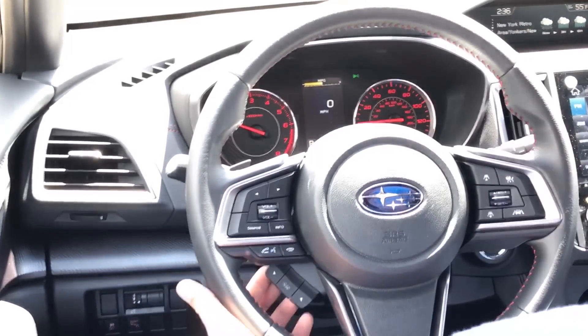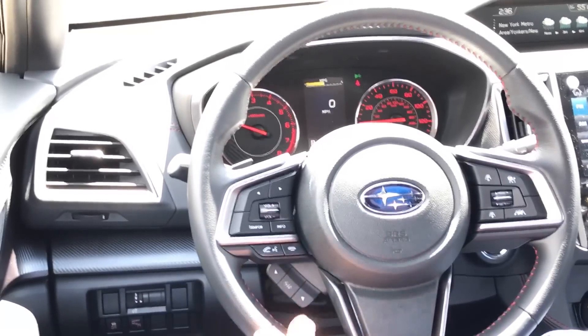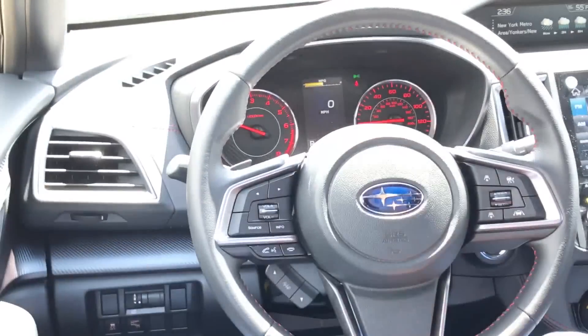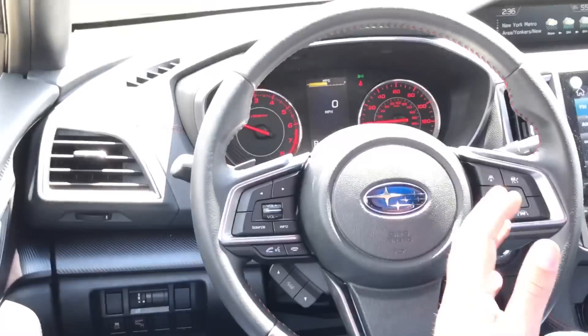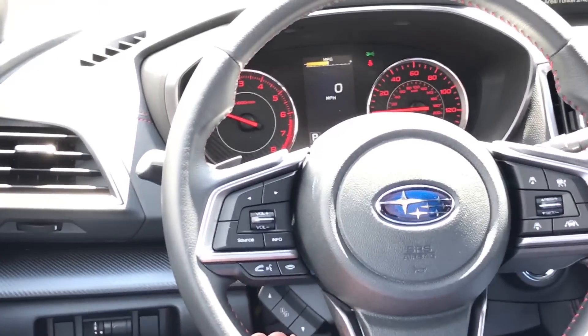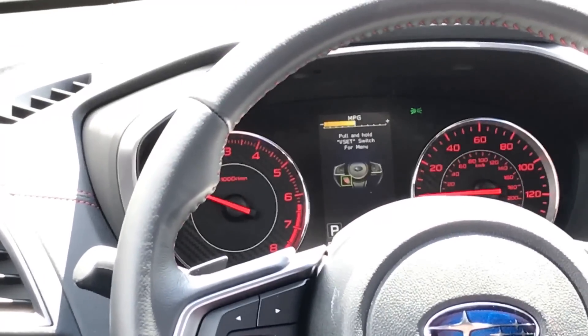We're going to use the buttons over here — the three little toggles that are right around seven o'clock on your steering wheel. These are going to control the screen that's directly in front of you, between the tachometer and the speedometer. We're going to use either the up or down arrow to scroll through until we get to the screen that says 'pull and hold the EyeSight switch for menu.'